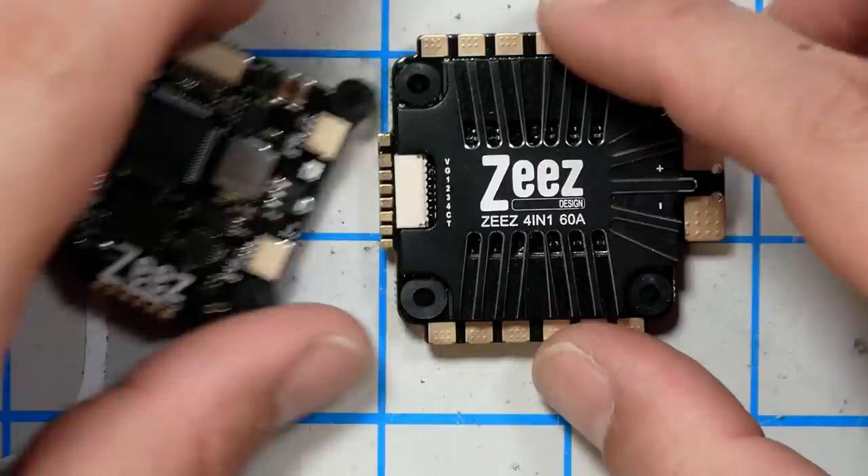But today is the lucky day for this. It's the ZEs flight controller and ESC, because they're going to go into my build. And as I looked at it, I was like, oh, this is pretty cool, actually. And so I wanted to tell you about it.